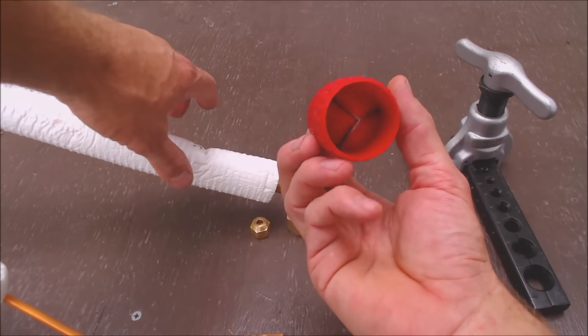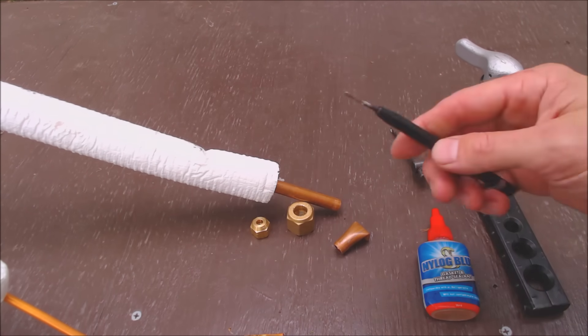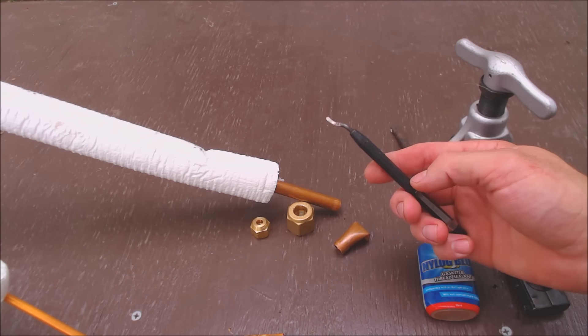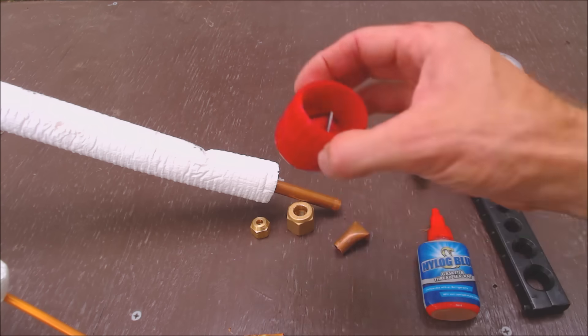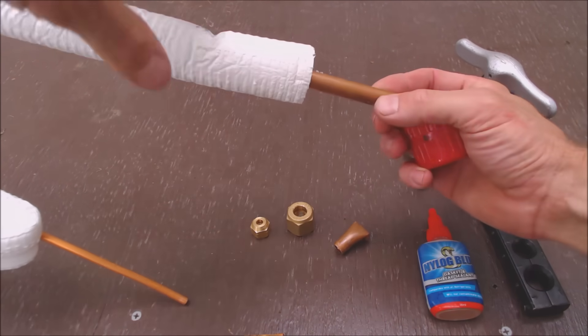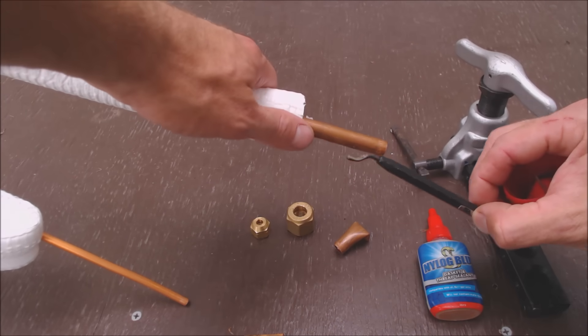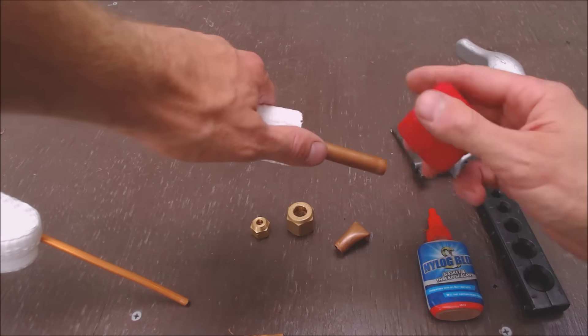I like to use this style reamer instead of my stick reamer, at least for flaring. I do like my stick reamer for when I'm doing braze joints, but I prefer this style reamer for when I'm doing flares so that I don't end up scoring the flare seat inside. Even when I'm really careful, sometimes I do end up doing it, so I just stick with this one.